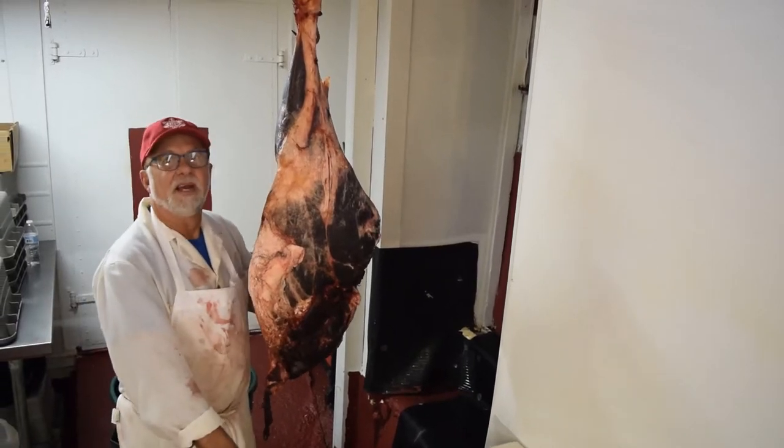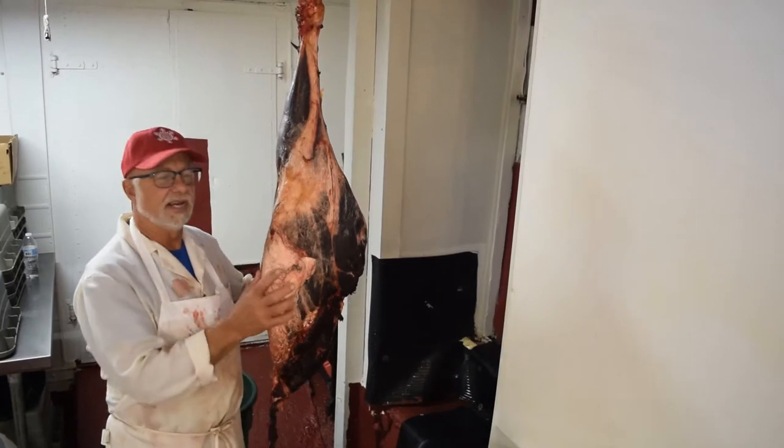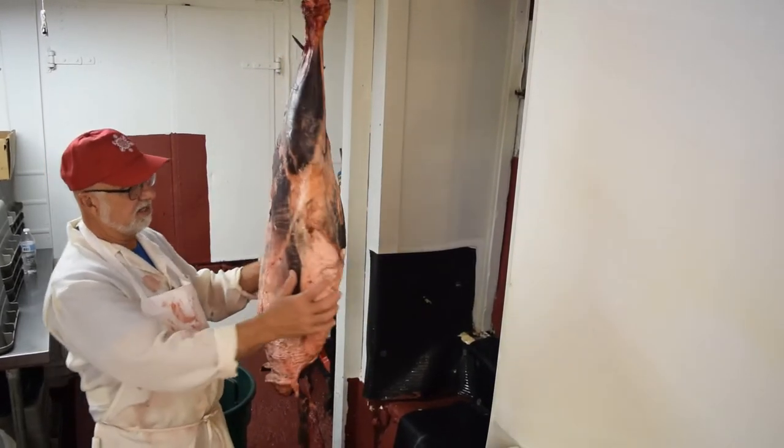Hi, this is John. Welcome back. This is the Idaho Meat Cutter. Today we're going to break down a round and cut it up for you. You can see this one has been already taken off the carcass.